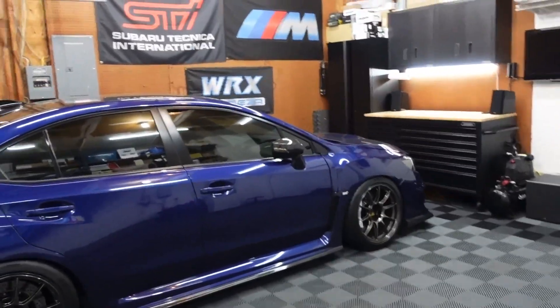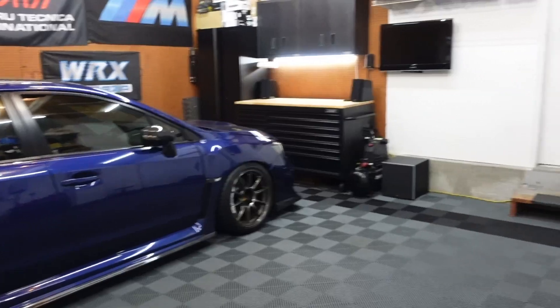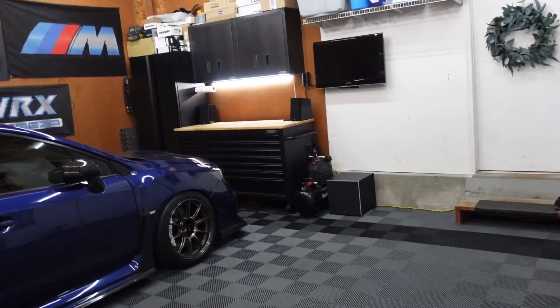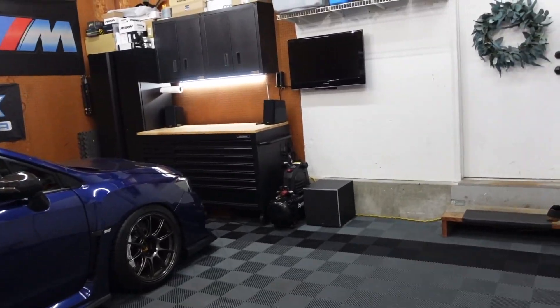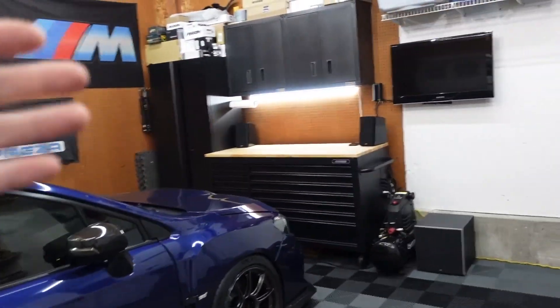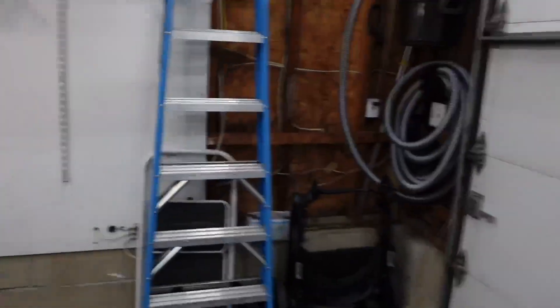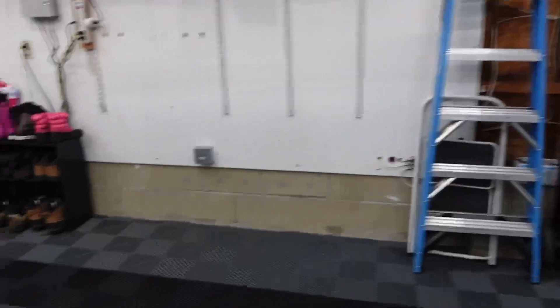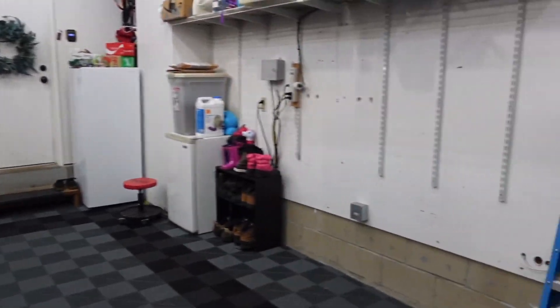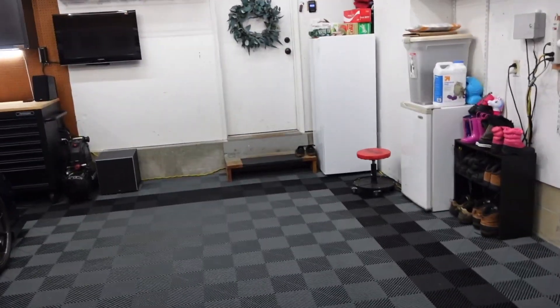Now that we got everything done with the truck, what this video is actually going to be is a full garage tour. I've been getting asked to do this video very, very often. So I figured I would walk around, show everything, give all the details of everything I have in the garage, give an explanation as to why I chose what I chose, and talk about my future plans. Let's first start talking about dimensions to give an idea of the size of the space.